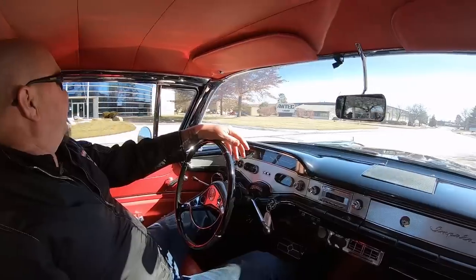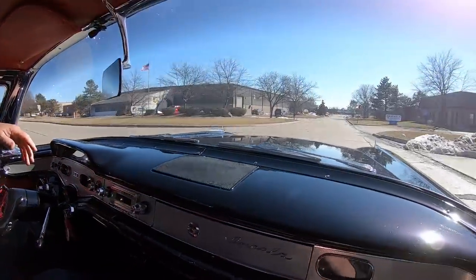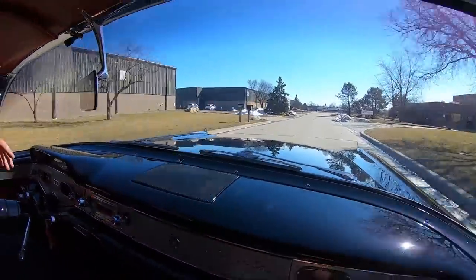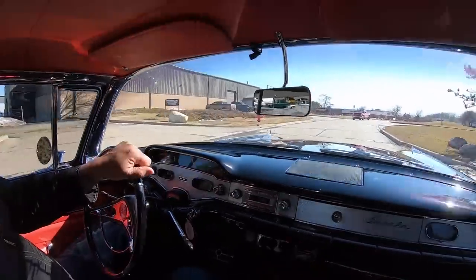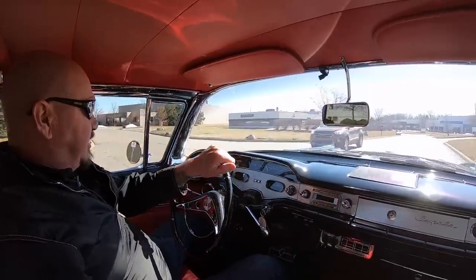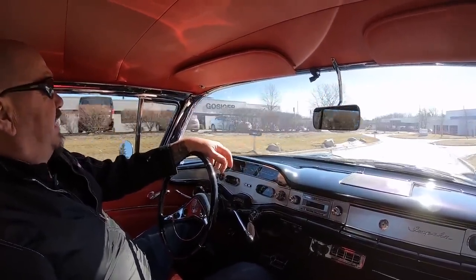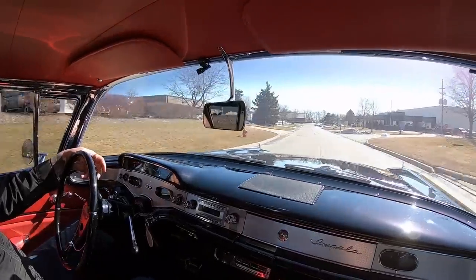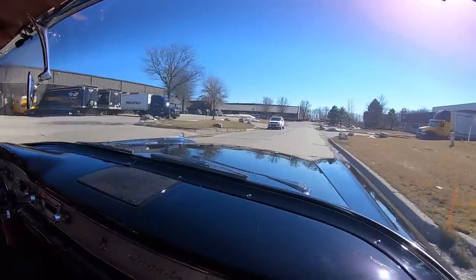All right, it is '58 Impala time. You want to talk about riding in style? We are riding in style. This is one beautiful machine right here. Pull into any car show — very, very rarely you're going to see another one of these cars. This baby is a unicorn. You do not see very many of these beauties, especially done to this level. There are a few of them out there, but not that look like this baby. She is gorgeous.